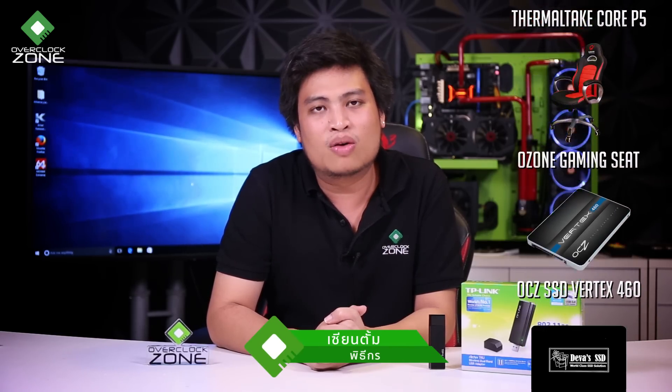I'm reviewing this for OCOCZONE TV. I invite you to watch the next video. I'll see you next time.